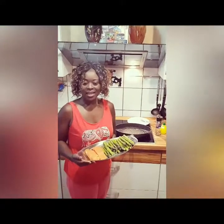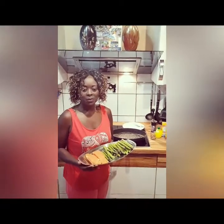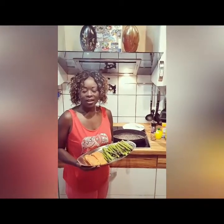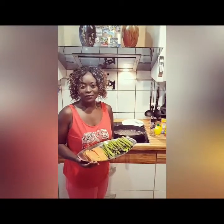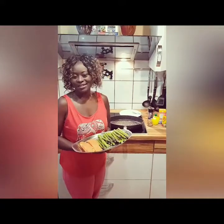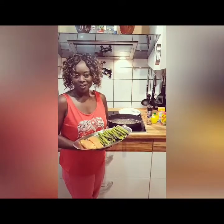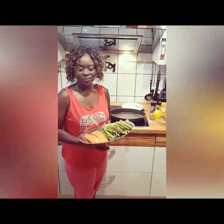Hello dear ones! Today I'm going to show you what I'll have for dinner. I'll show you very quick how to prepare salmon and asparagus — that is what we're going to have for dinner today. It is just a meal for two people, my husband and myself, because the children don't like salmon and they don't like asparagus at all, so I already made something else for the kids.